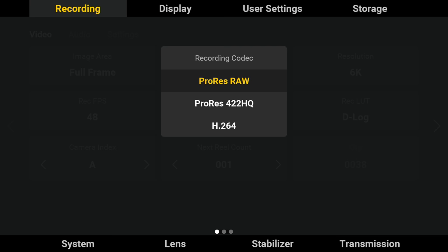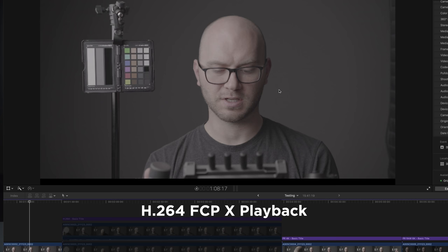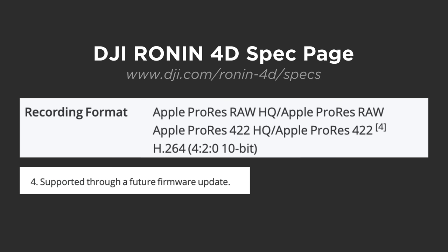H.264 is a 4:2:0 10-bit long-GOP file — smaller file sizes, but my 16-inch MacBook Pro had a fit every time I worked with these files. You can transcode to get around this. ProRes and ProRes RAW on the camera I tested were only available in the HQ variant, which absolutely gobbles up storage. It looks like ProRes 422 will be available in a future update, which is great.